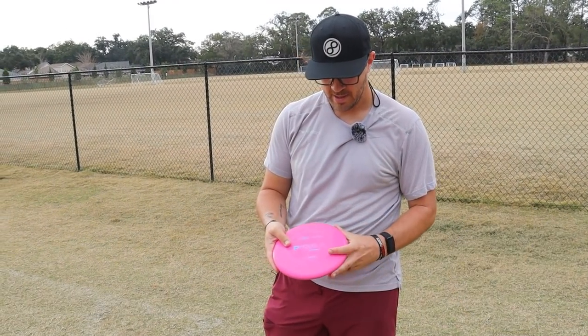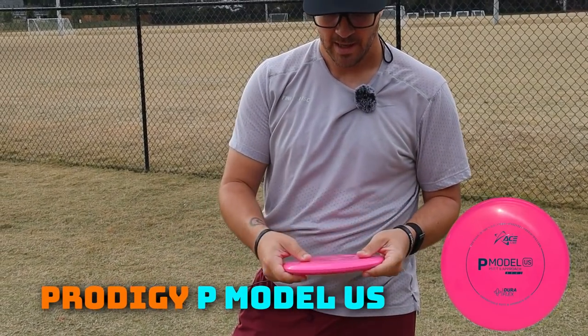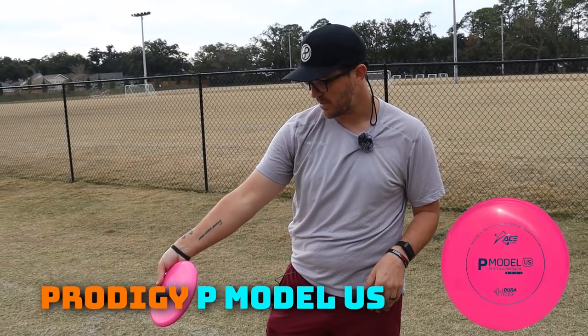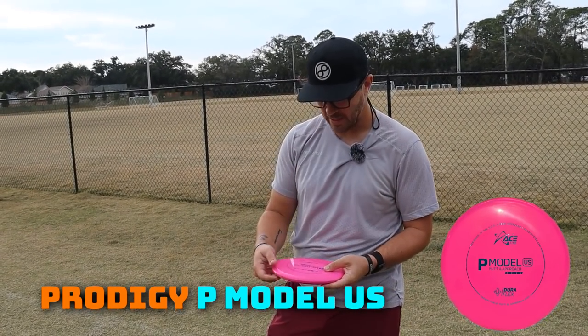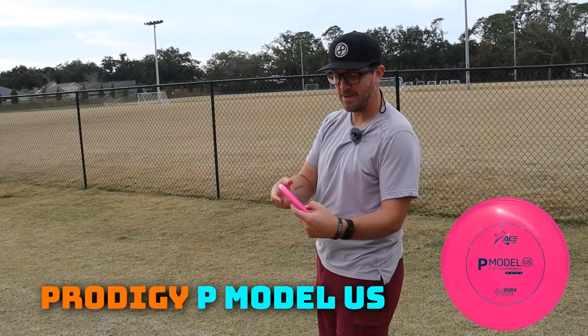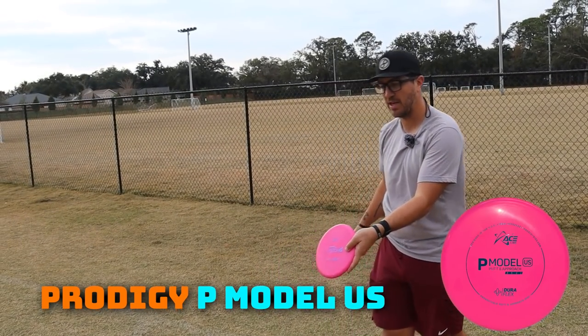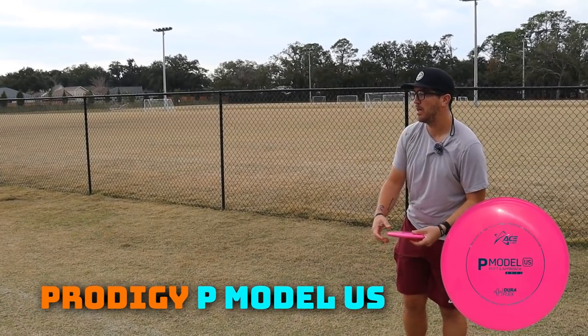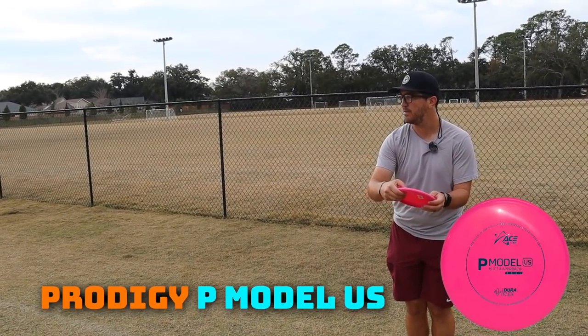On to another thrower — the P Model US from Prodigy, their ace line. I have seen Thomas Gilbert and Chris Dickerson throw this a bunch. When you say US, you think understable, but this is actually not as understable as you think. So this is a great thrower that handles some power. Just trying to keep it nice and flat and let it fly.